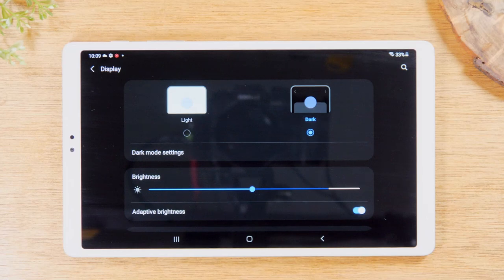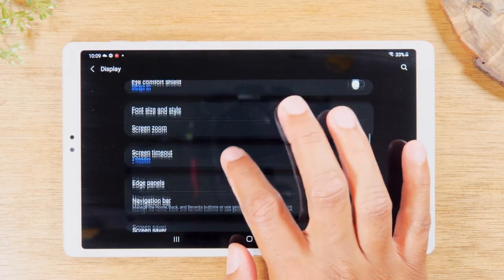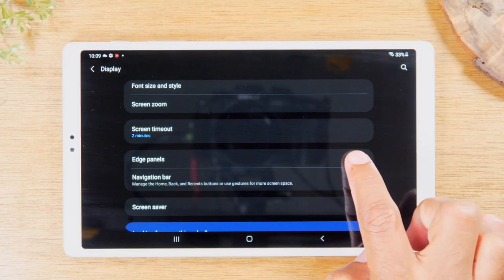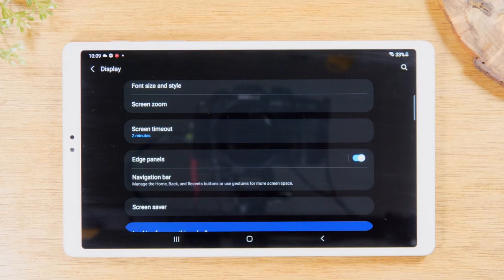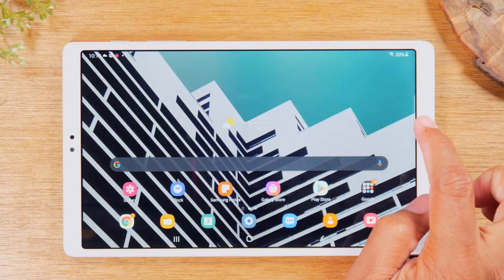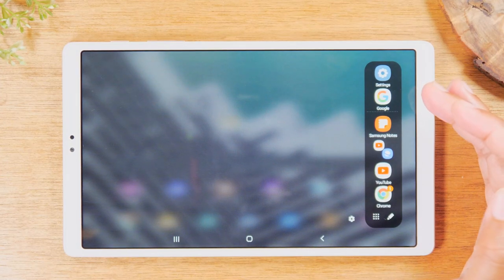For our next tip, still in this section, swipe up and keep going until you get to Edge Panels, and tap the button to turn it on. The Edge Panel is a really cool feature that you normally don't find on tablets — and it was totally hidden. If we go home, there's a little dash on the right side of the tablet, and when you swipe over it, it brings up a menu with a bunch of cool things.